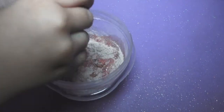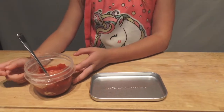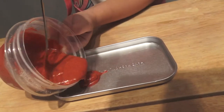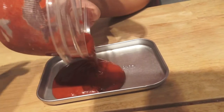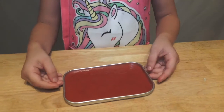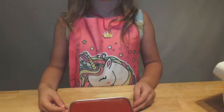I'm going to stir it to break up any lumps. All right guys, now we're back at our workstation. I'm going to take the red velvet cake batter and place it in my pan. Now I have my cake batter laid out in the pan, I'm going to put it in the oven.